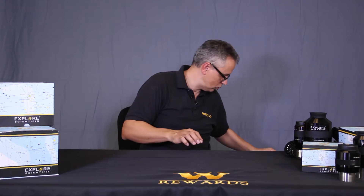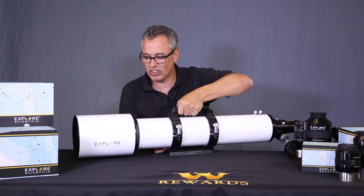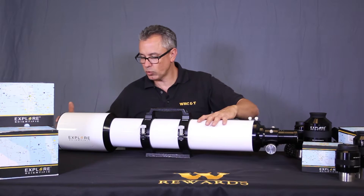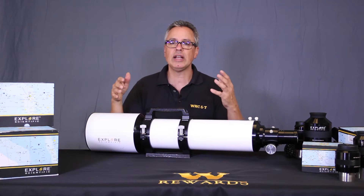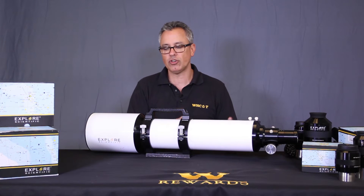This has a lot of emotion for me. Check out the Explore Scientific 127 Essential ED refractor. This was the first significant scope hitting the market — it is the lowest cost five-inch ED refractor on the market. There's nothing that compares to it in the price range. It's an ED corrected triplet refractor.